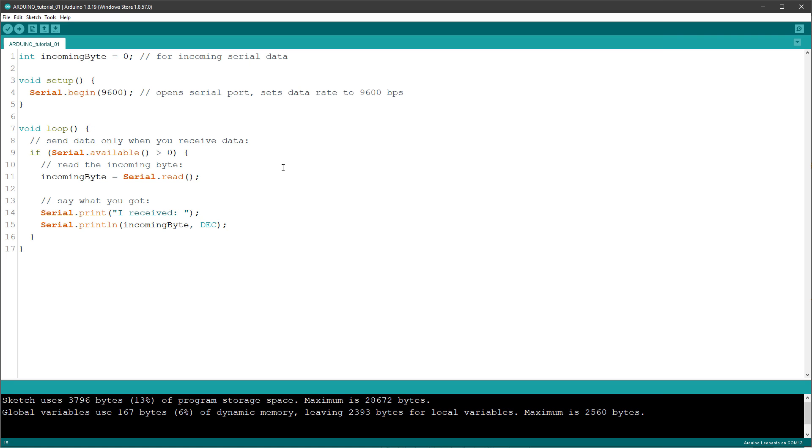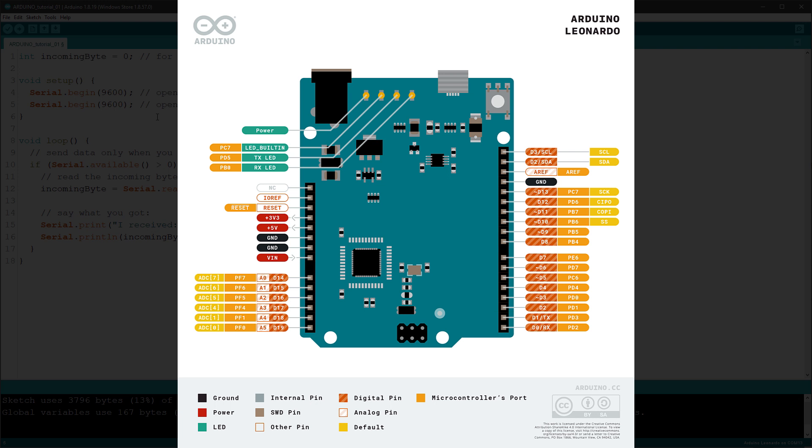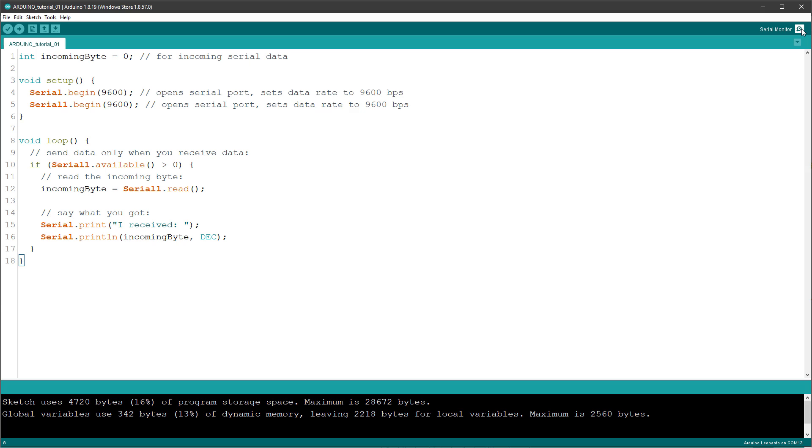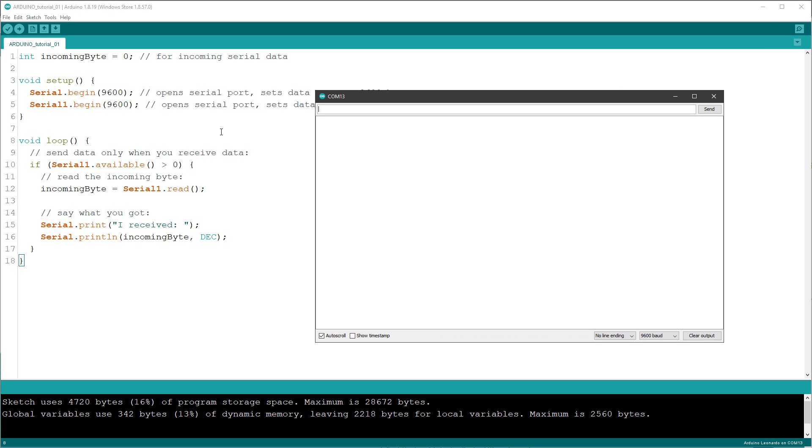It might be tempting to connect the NextGen display to the Arduino now, but this will not work. The Arduino Leonardo actually has two serial channels: Serial 0, which is just 'Serial', used for communication with the PC over USB; and Serial 1, which is used for the TX and RX pins on the board itself. I'll copy this line and also start communication for Serial 1. Inside the loop I want to read the value from Serial 1 — that's where the NextGen display will be connected — read the incoming byte from Serial 1 and print it to the PC via Serial.